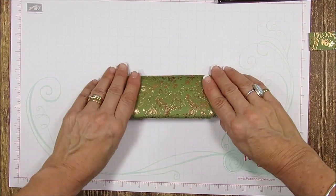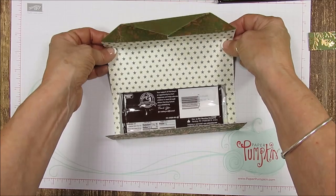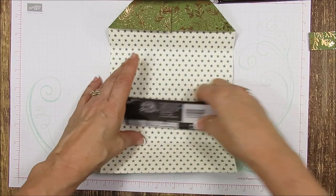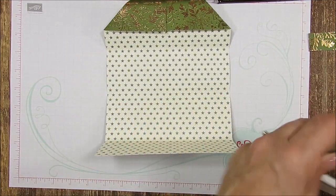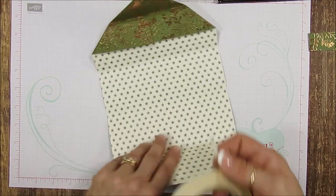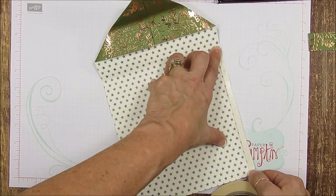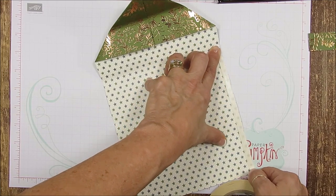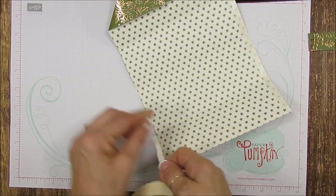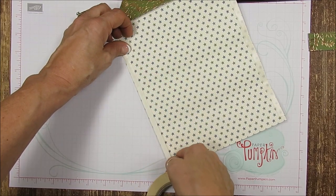Now we need to glue this so it won't fall apart. Open it back to the last fold — that's where you're going to put the tear and tape. If you don't have tear and tape, you can use a snail adhesive, tombow glue, or whatever glue you have on hand. Put just a little bit right at the edge, and do the same on the other side, staying as close to the edge as possible.